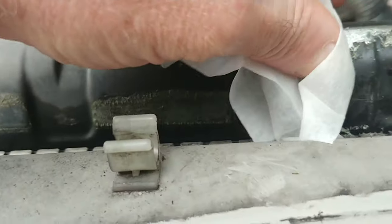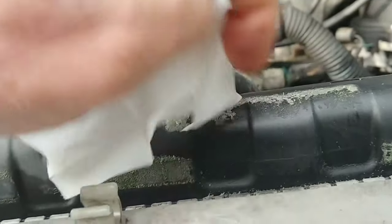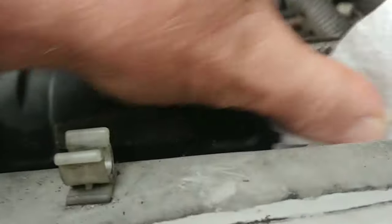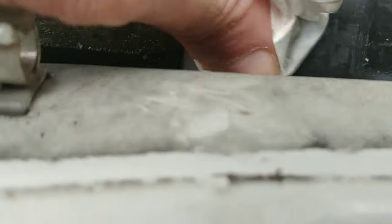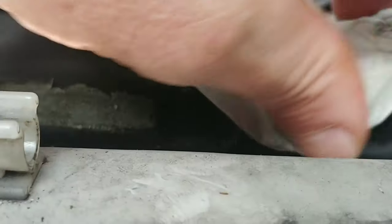So I basically scraped off as much of the existing silicone sealer as I could — somebody had put it on there at one time. Scraped it off with a razor blade, and now I'm using an eyeglass wipe which has got alcohol in it to clean off the residue. You can kind of see it's a pretty good crack, but I'm fairly confident that I can fix it.